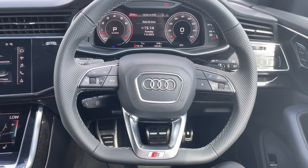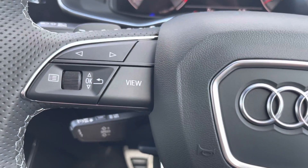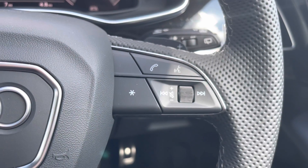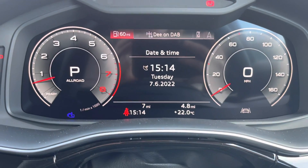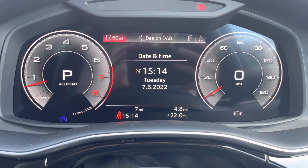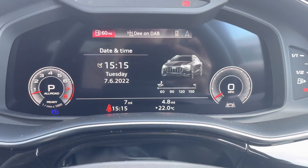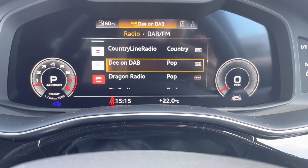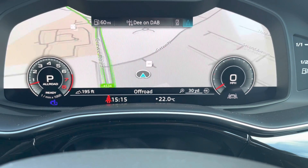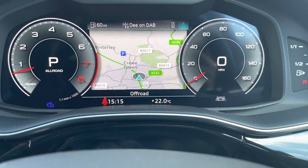Beginning with the multi-functioning steering wheel with the S badging — this controls the virtual cockpit on the left and right of the steering wheel. This allows you to flick through the date and time, the radio system, as well as the satellite navigation and the hands-free telephone. This has two different views including the enlarging of the rev counter and the speedometer, as well as the zooming out.